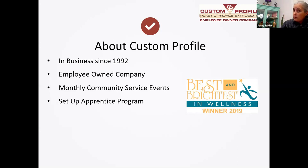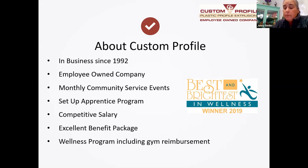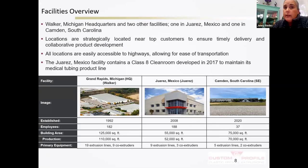We have a setup apprenticeship program where employees can take a couple of classes at GRCC, track their hours, and end up with a Department of Labor certified apprenticeship. We have competitive salaries, work all three shifts in our Michigan location, and great benefits — health, vision, dental — plus a wellness program that reimburses gym memberships. We have three locations: our main location in Michigan in Grand Rapids, a facility we just opened in Camden, South Carolina earlier this year, and a facility in Juarez, Mexico.